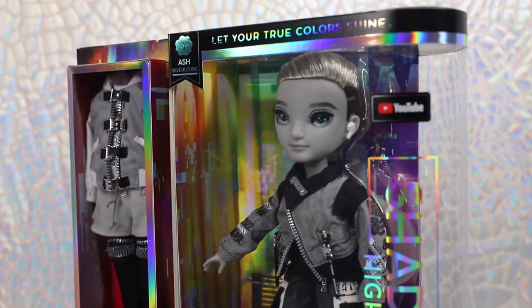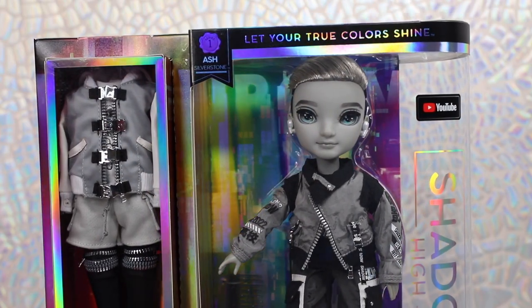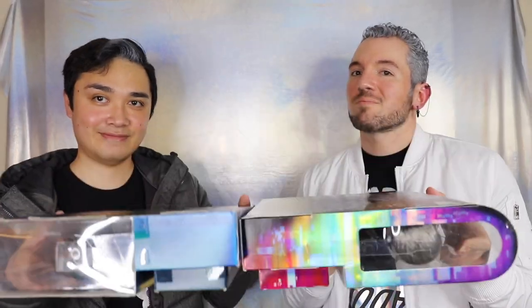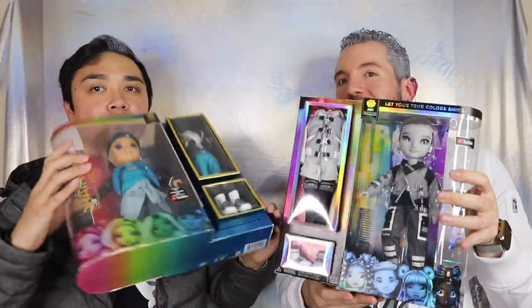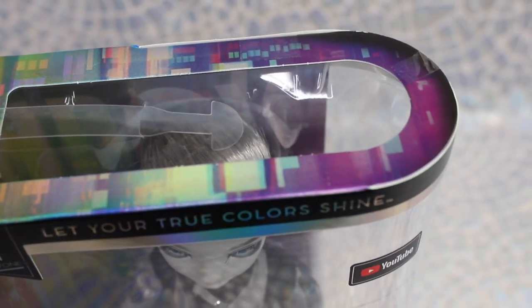Collectors familiar with Rainbow High will recognize this style of packaging is nearly identical to the standard Rainbow High boxes, but with a twist. The Shadow High boxes feature an inverted design of their rival school. The Shadow High dolls are displayed on the left side, with the clothing and accessory compartment boxes on the right side, opposite of Rainbow High. Check them out side by side — won't they look great displayed next to each other? The Shadow High boxes retain the colorful holographic rainbow packaging, but with great glitching effects added to the design.